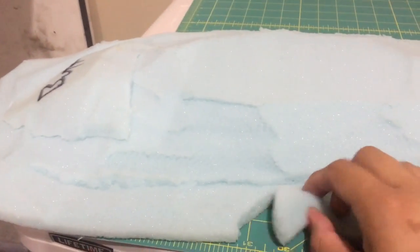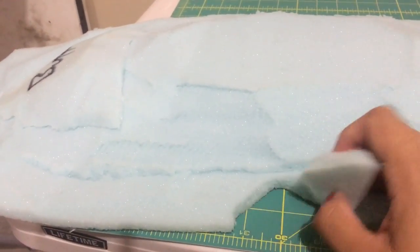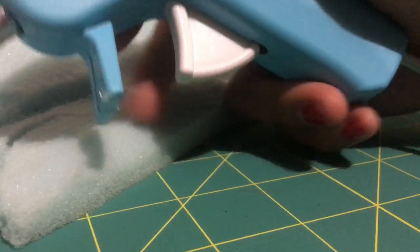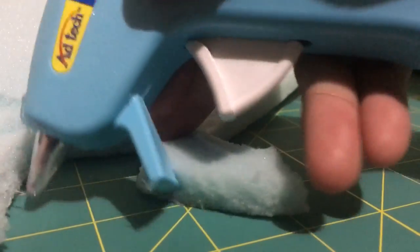Okay, here's how to fix a ripped hip pad. Make sure you use a low temperature heat gun. And you just put it on there and spread it around.